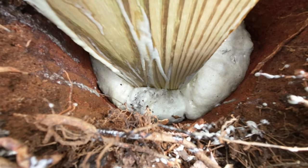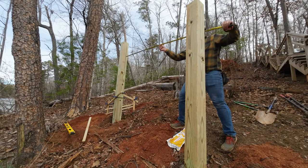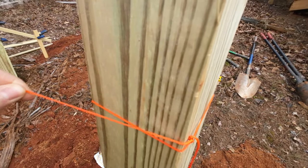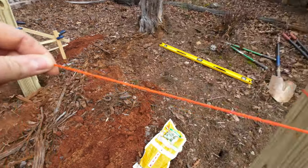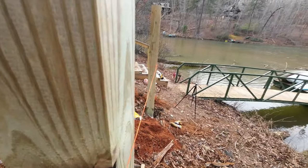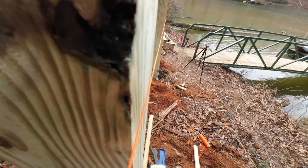With the first post curing, I can move on to setting the second post. There are two things to take into account when doing this. First, how far apart are the posts? I chose six feet. Second, and more importantly, making sure the posts are aligned to each other and ensuring one post isn't twisted. To align the post, I tied a string to the first post, ran it down the edge over to the second post, and made sure the string ran perfectly down the edge of the second post to ensure it wasn't twisted.